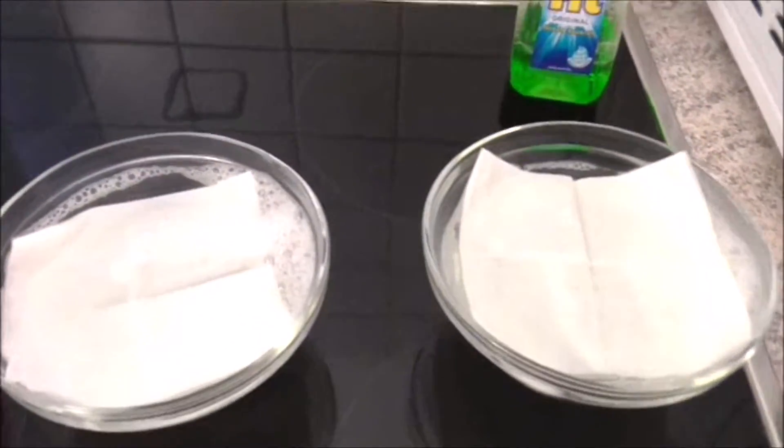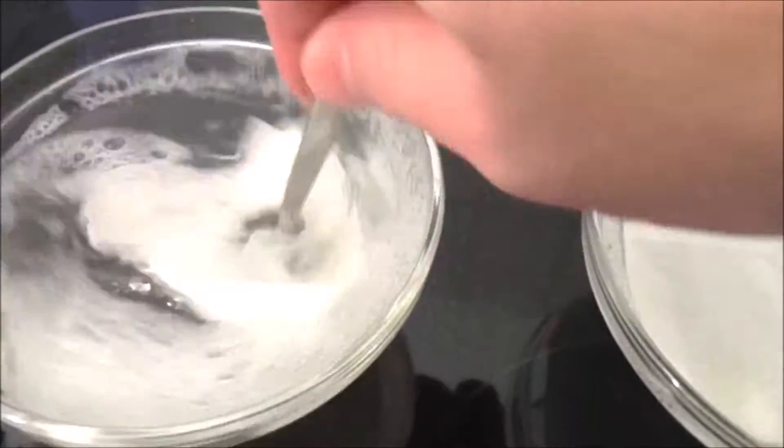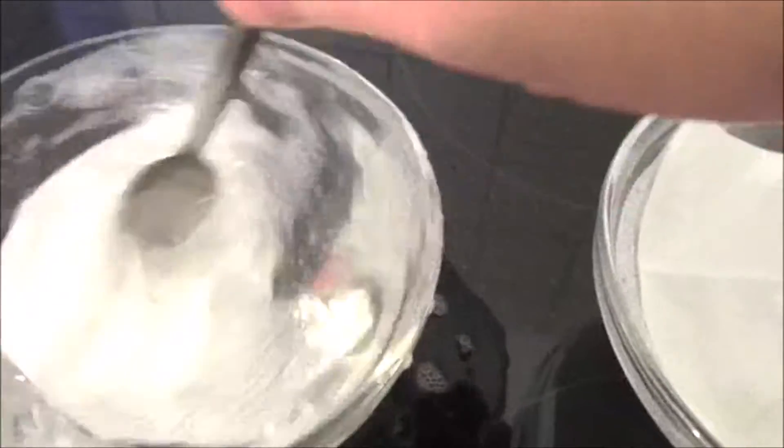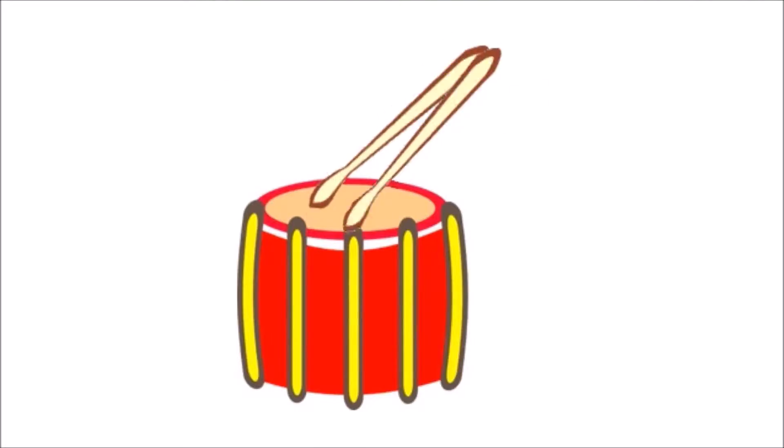And let's find out which one will survive. We simulate the washing cycle with our spoon. Still intact.